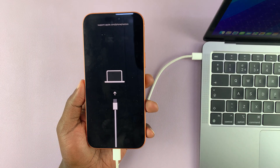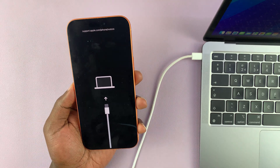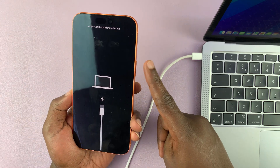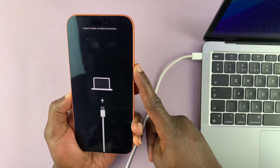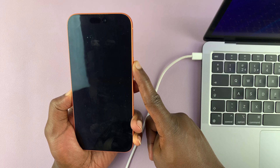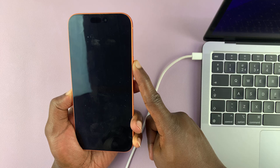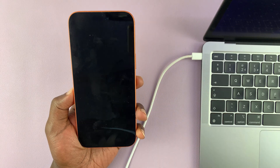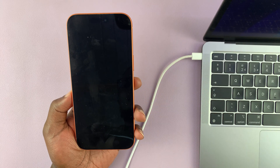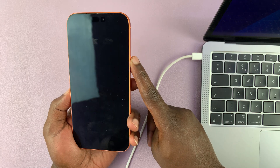To exit out of recovery mode, simply unplug the cable, then long press on the power button or side button until the phone restarts. Press and hold — the screen goes dark. Wait for the Apple logo, about 10 to 15 seconds. If you see nothing, let go, give it another 5 to 10 seconds, then long press that button again.